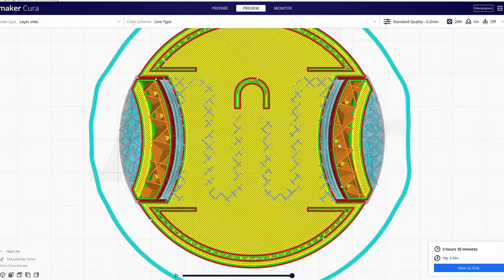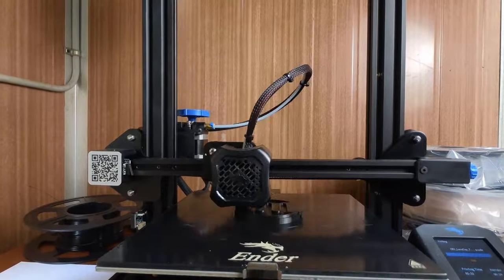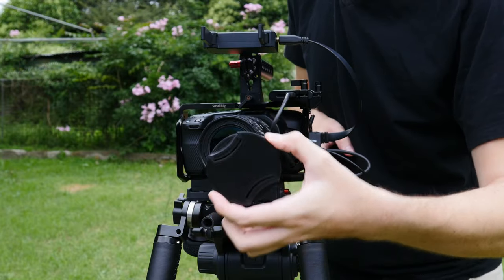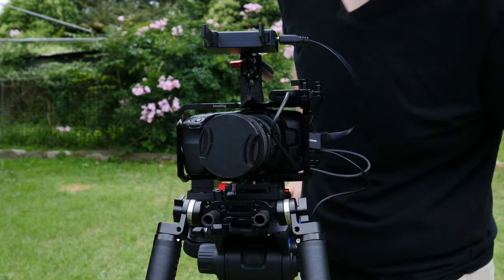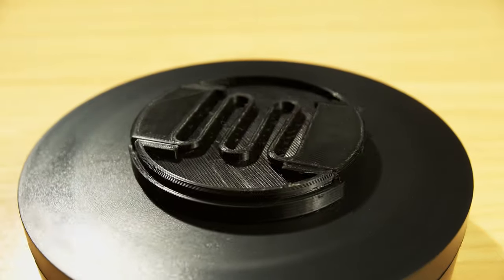The next 3D printed item is something every photographer, videographer, and cinematographer will appreciate — a lens cap. You can print a whole bunch of these. You just need to check the diameter of your lens and download the matching lens cap file. This one fits my Sigma 18-35mm, which has a 72mm diameter. You may need to check the remix section on Thingiverse for different diameter options. It's a gift idea that anyone who owns a DSLR will appreciate.